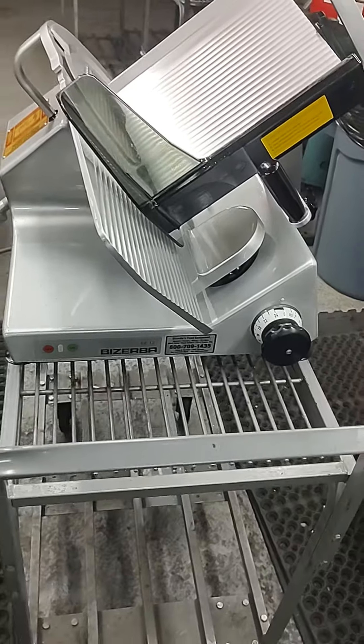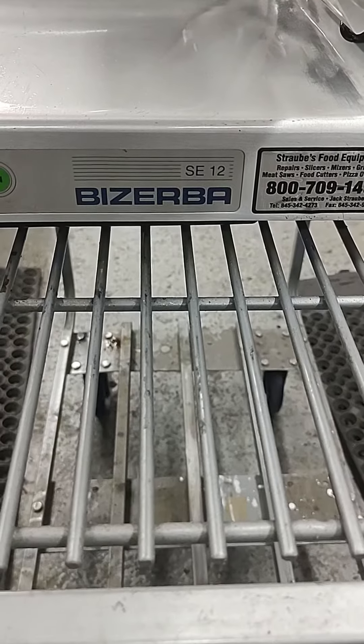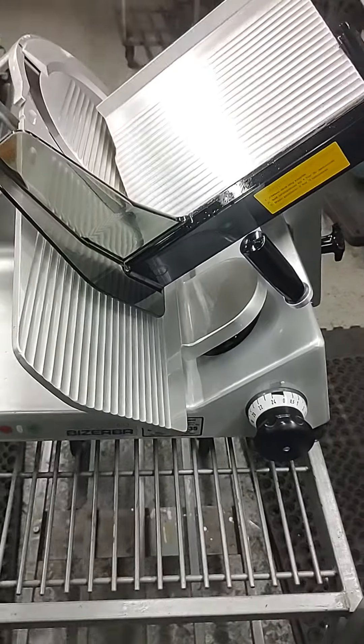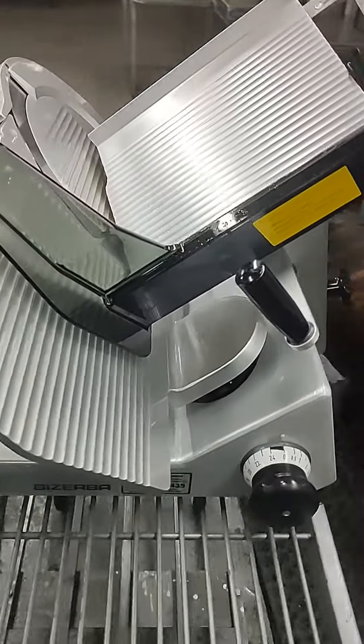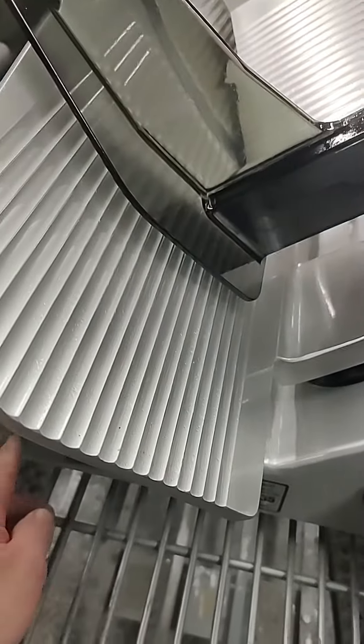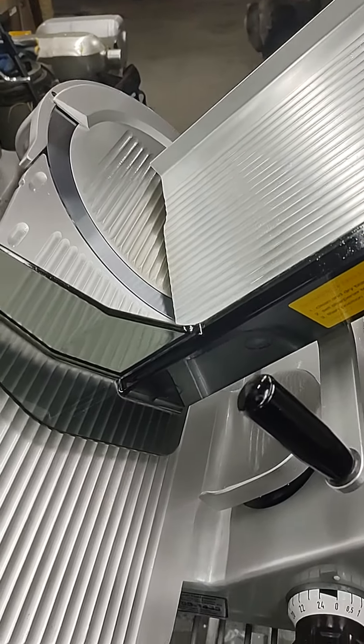This is Jack from Strauby's Food Equipment. We got a Basurba SE12 slicer for sale. You run it, it's nice and quiet, smooth.